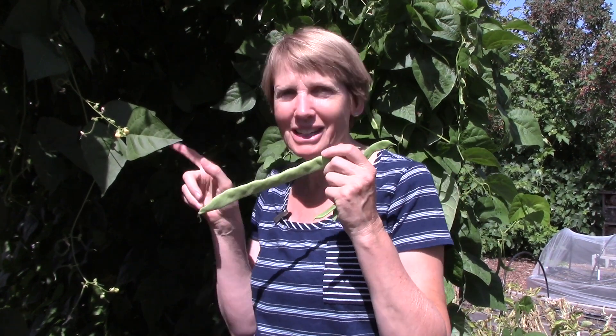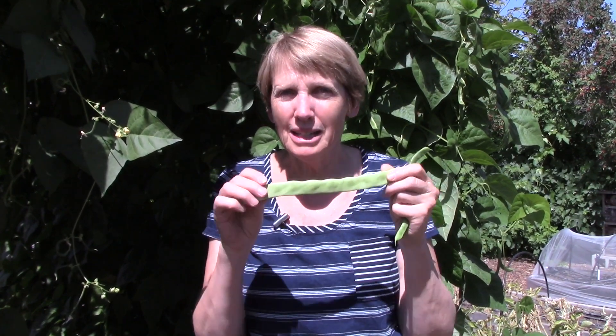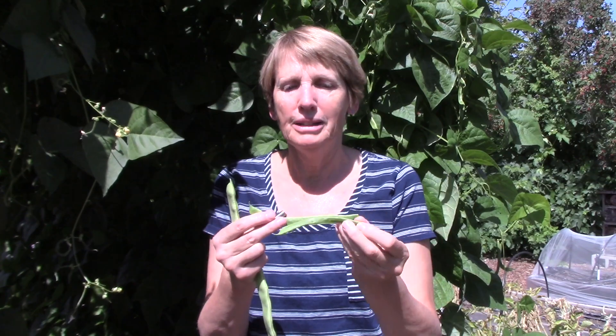When you pick pole beans and bush beans, you want them to be nice and tender, and that means harvesting them while they're still relatively small. The other day when I was picking beans, I accidentally missed this one — they're sneaky that way, they hide in there. You'll notice there are some bumps in here and that is the seeds inside starting to develop. This bean is still edible but it's probably not very tender, so not very pleasant to eat. Instead, I would recommend picking small beans that are nice and smooth.